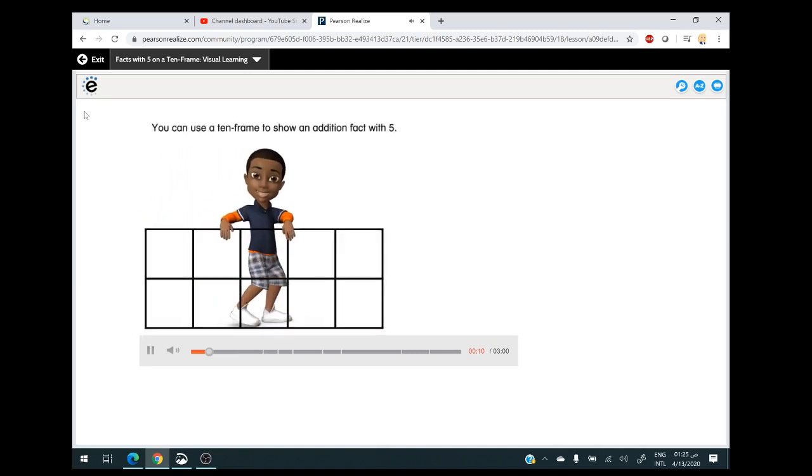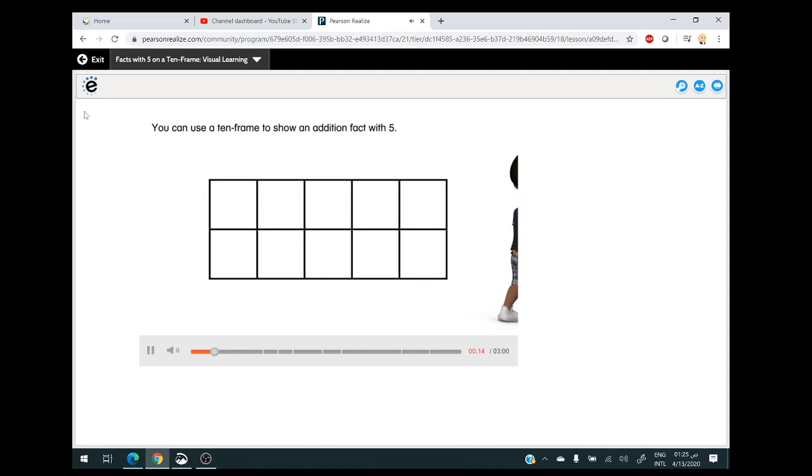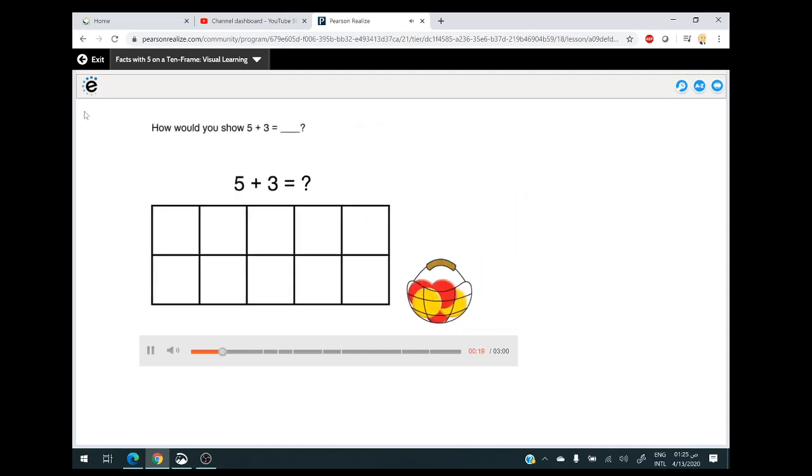You can use a 10-frame to show an addition fact with five. How would you show five plus three equals? Start with five. How can you show five in the 10-frame? Put five counters in the top row, then add three more. Look at the 10-frame now.